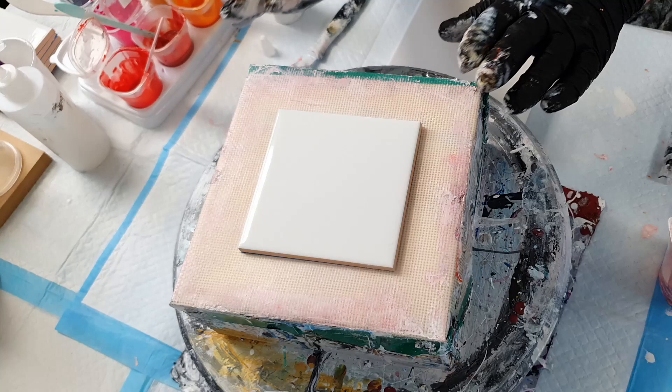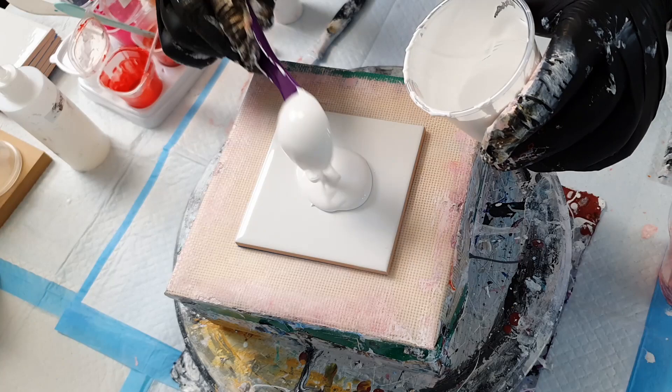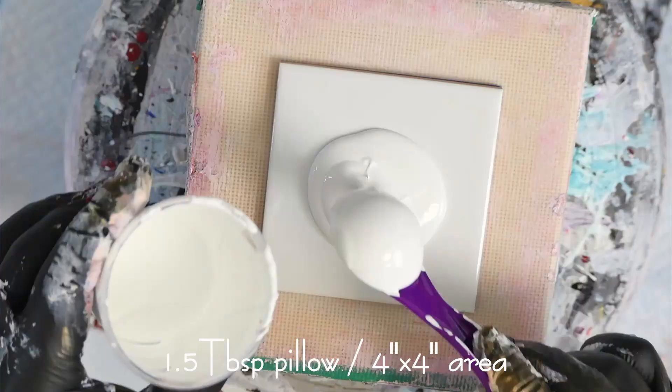So here I have a four by four inch square tile. This is just a plain ceramic gloss tile and this is what I use to make my coasters. For a tile this size, one and a half tablespoons of pillow paint is perfect. So I'm going to show you one and a half tablespoons worth.